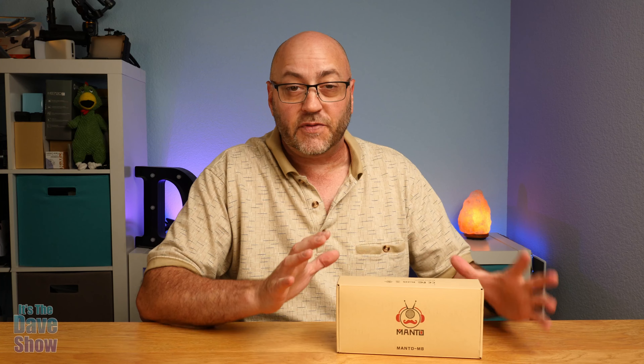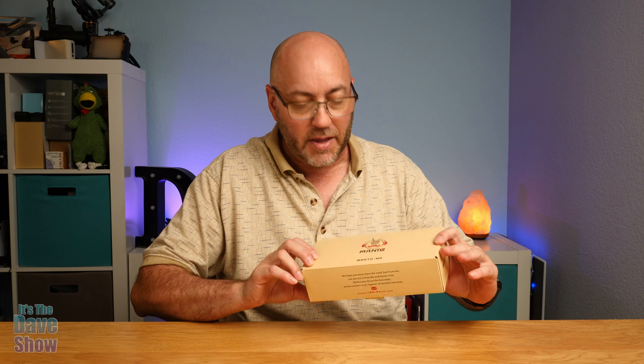Welcome to The Dave Show. My name is Dave. Today I'm here to talk about this portable, kind of water-resistant speaker. It's a Bluetooth speaker, but there's a lot of different things you can do with this. It's by Manto.